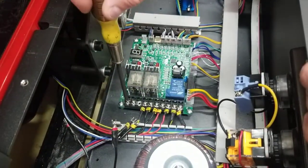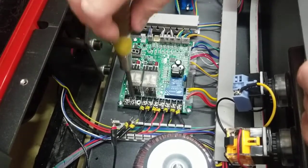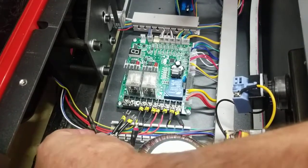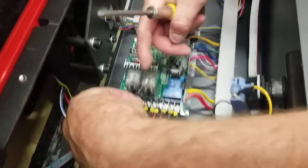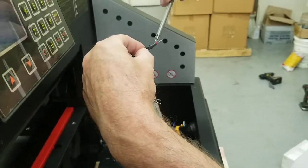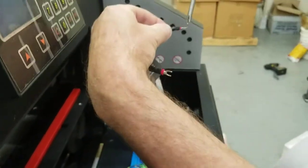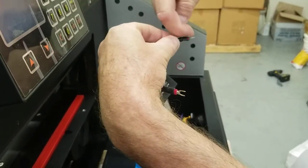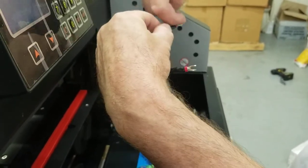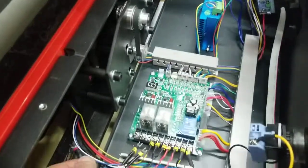You'll probably need to back the terminal screws off a little more to make room for both wires. Usually there's a side on the capacitor that's flatter — I'm going to flip it so the flat side faces down, since another wire is coming in from the top. That orientation makes it a bit easier to get everything in there.